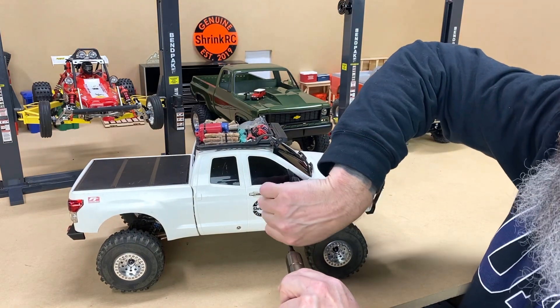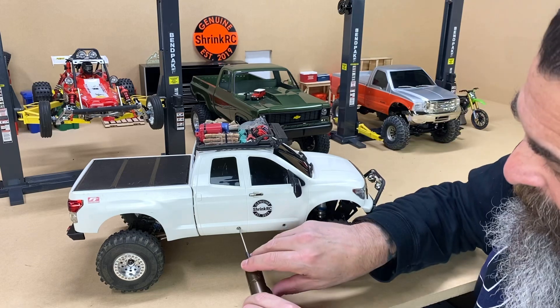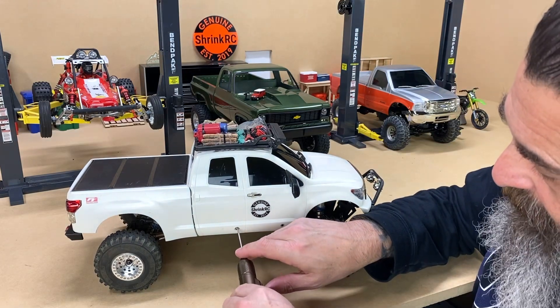I took a piece of an Element slider and mounted a light on it.